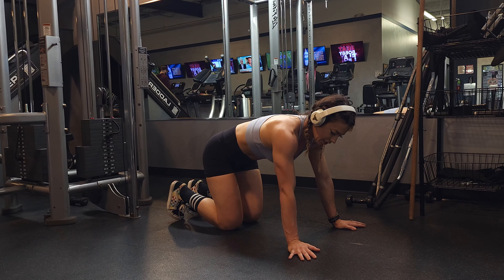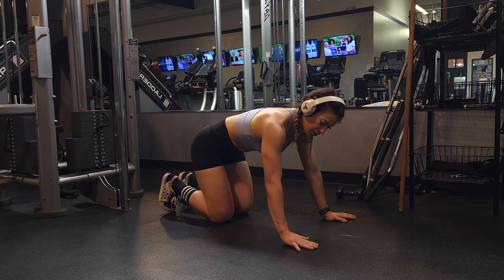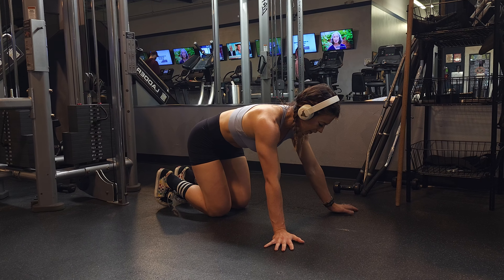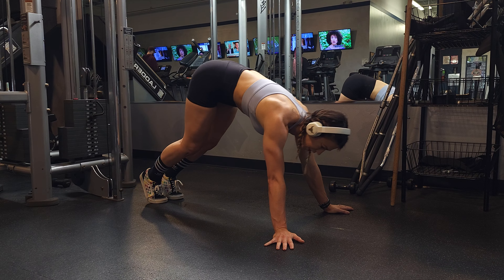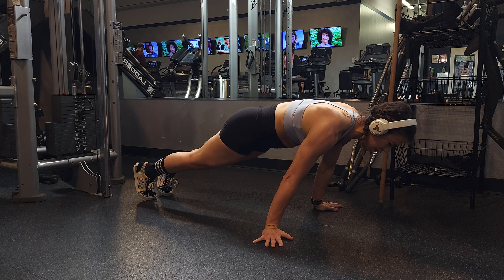We're going to start out hands slightly turned outward, so they're not going to be straight on. You're going to start off into kind of like a bear crawl position, then lean forward and get into a plank.